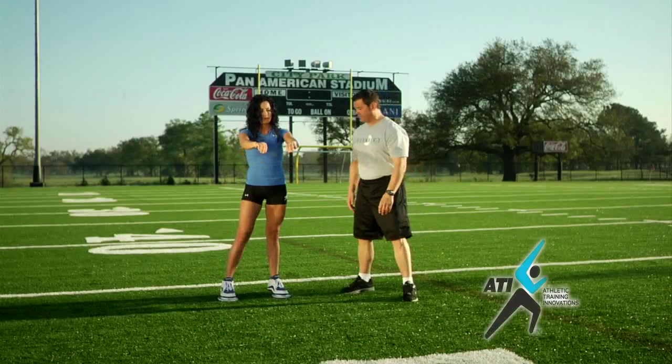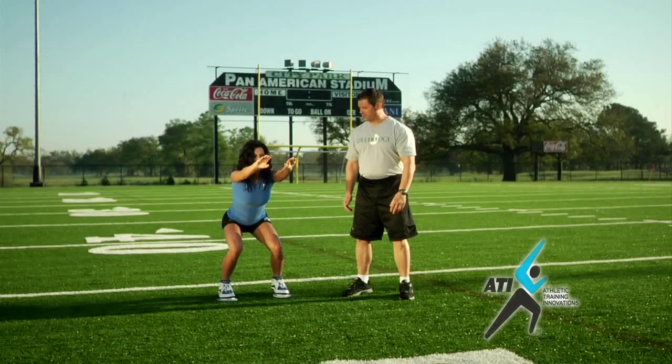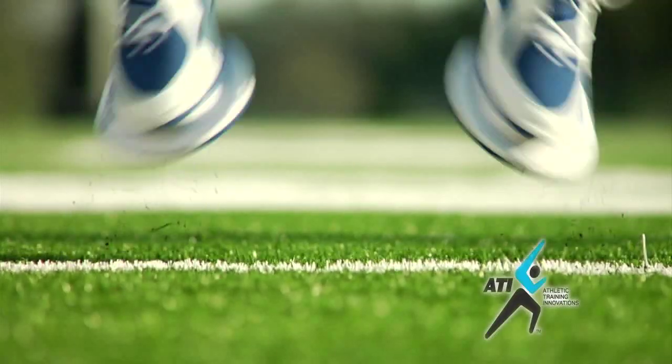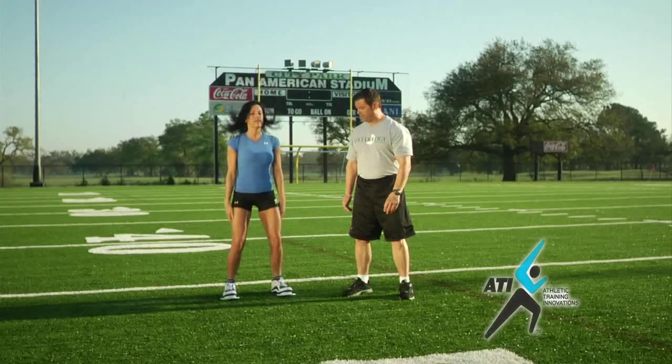And let's take another one. Full squat position, quick arm thrust down, explode from the legs. Go. Oh, good, excellent.